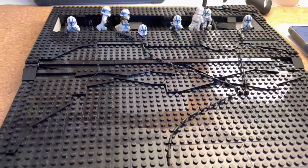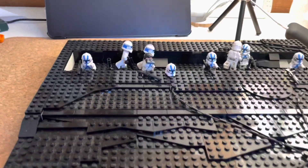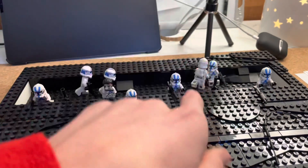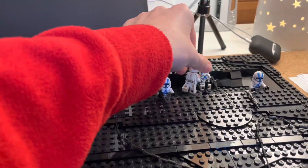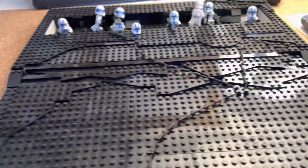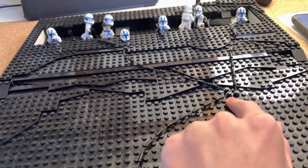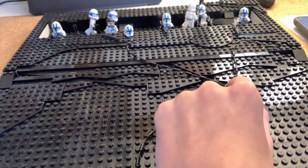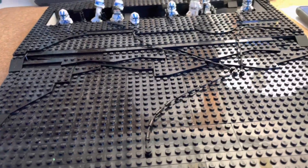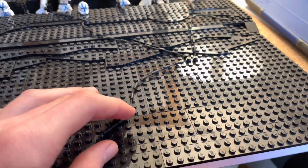So this is the MOC. Right here, I've kind of made it look like a trench. I have the trench, and then I have like a medic back there fixing up a clone. I was wondering about trees, but I didn't have any of the parts I needed, so I decided to make vines. I actually used these rope pieces to make it look like vines.